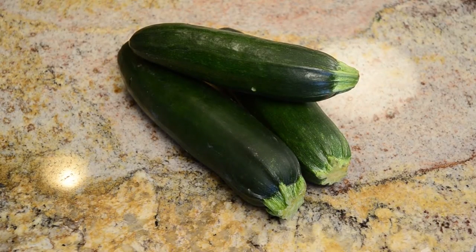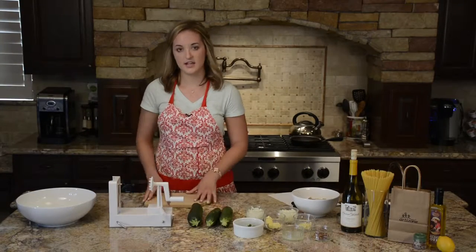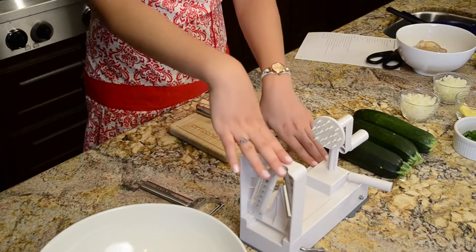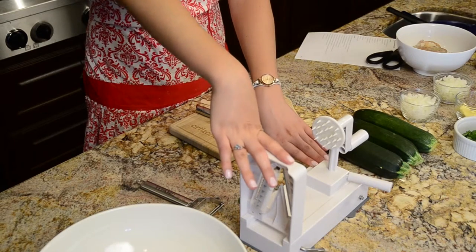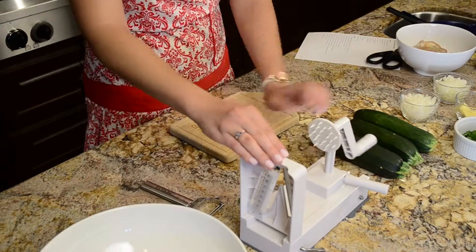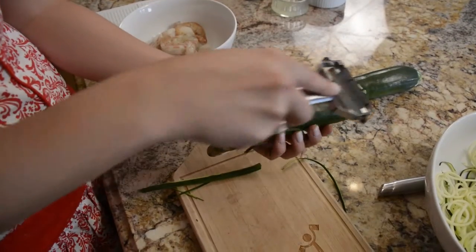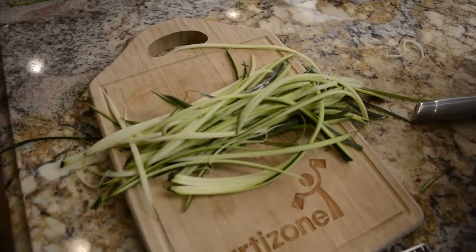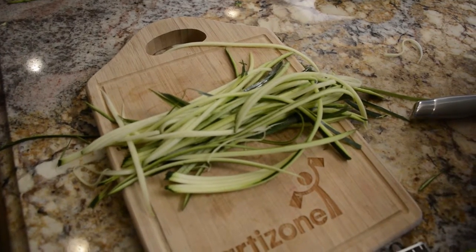The second thing you'll want to do is make your zucchini noodles and there are two ways you can do this. There's a machine called the spiralizer that you attach your veggies to and push through, or there's also a handheld tool called a julienne peeler which is a lot less expensive and easier to use and clean up.